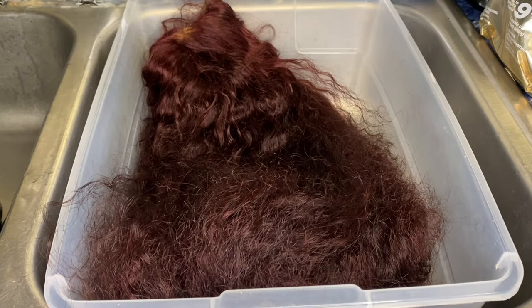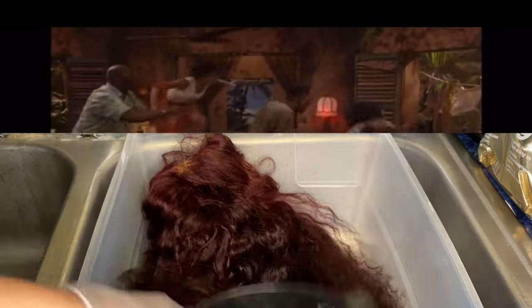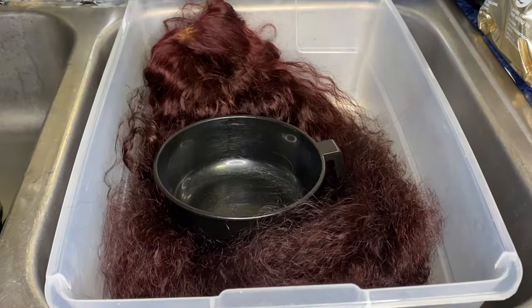Hey beauties, my name is Jazz and welcome back to my YouTube channel. Thanks for watching. I feel like you're sitting there wondering if this is the puppy that Pam and Martin were fighting about — but nope, it's just the wig we're about to revamp.